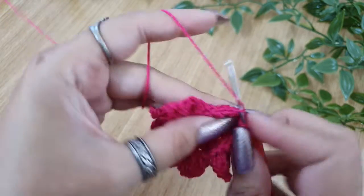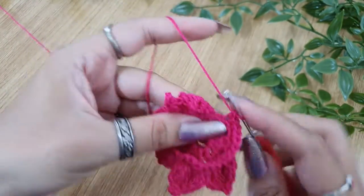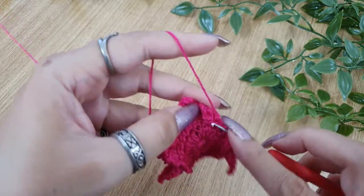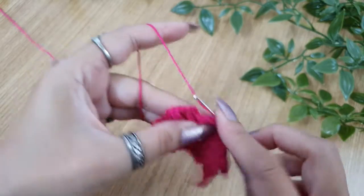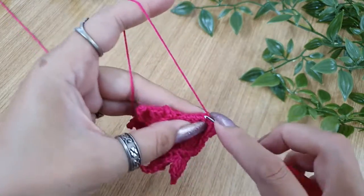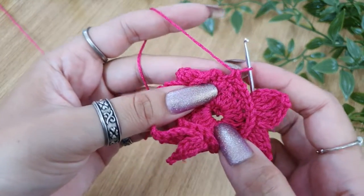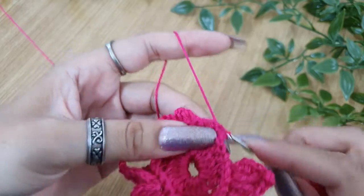Continue that way all the way around. Once done, just do a slip stitch in the first single crochet of this round to complete the round — slip stitch, that's it.